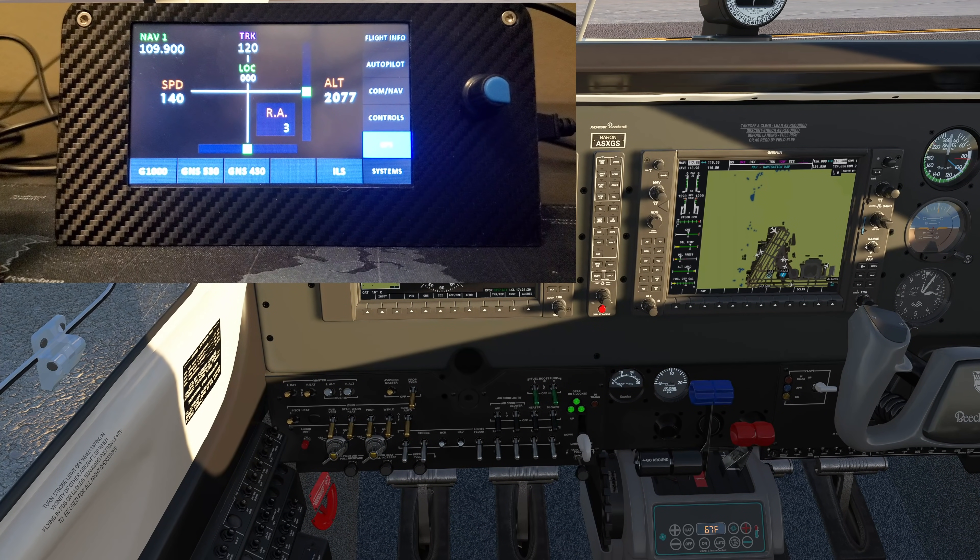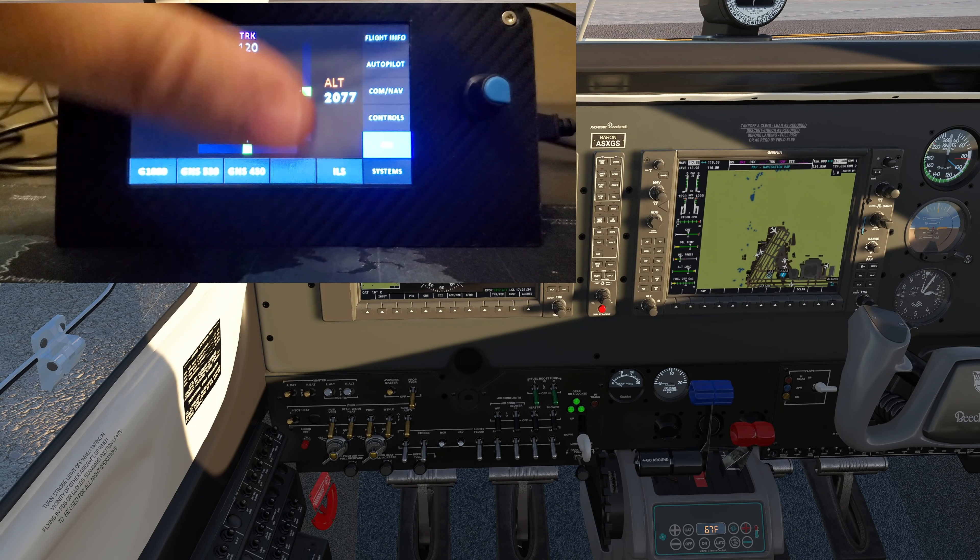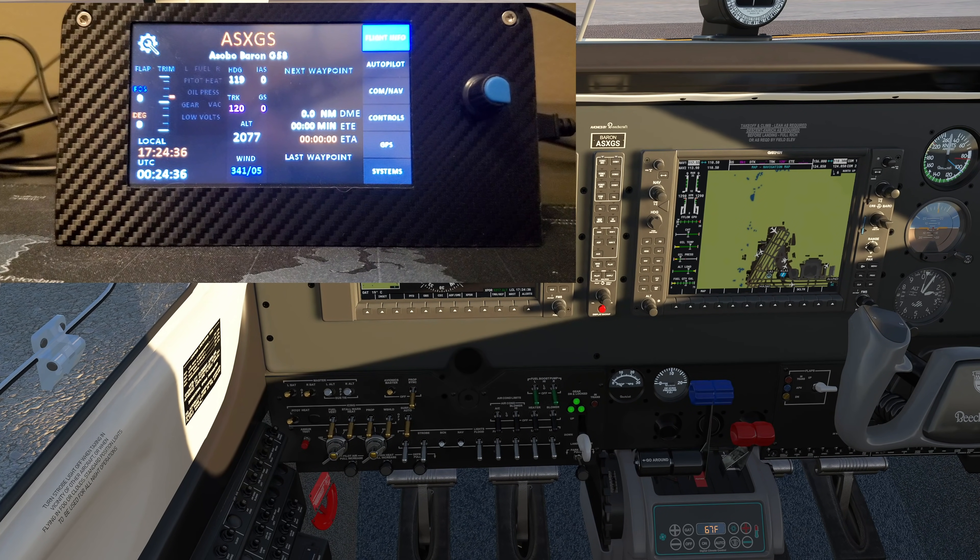This is one of the coolest pieces of flight equipment I've come across on my channel. And Catheta — if you're hearing this — I really appreciate you showing me this. He told me about it and basically yelled at me when I said I hadn't heard of it — rightfully so, because he knew I was going to be all over this.